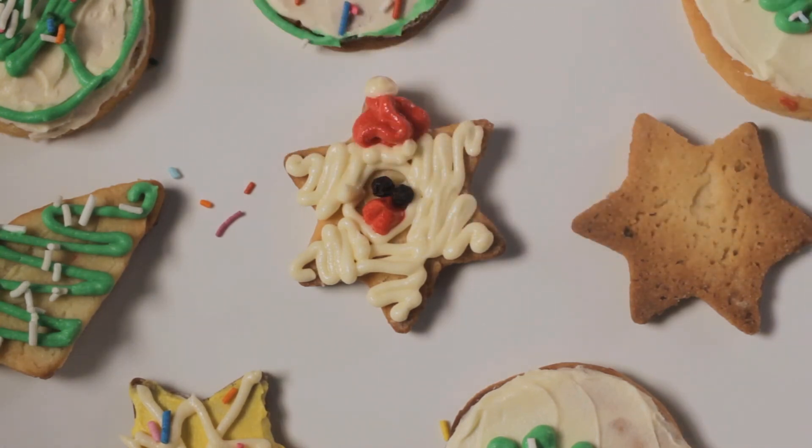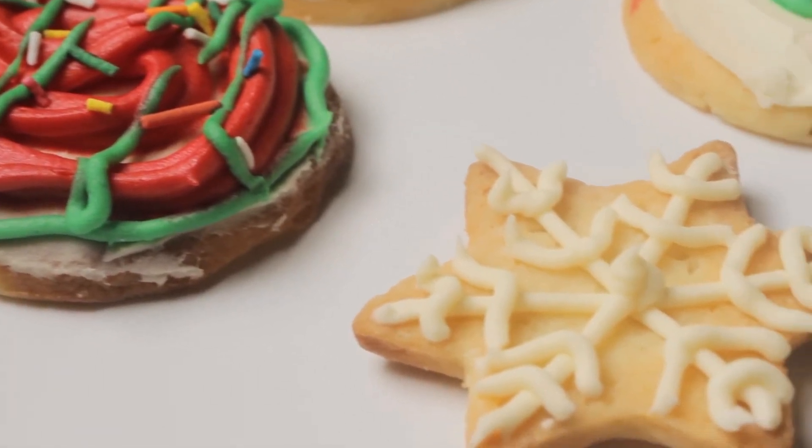Wait for a few hours for the frosting to harden completely, and then enjoy the cookies!